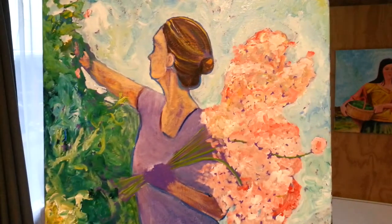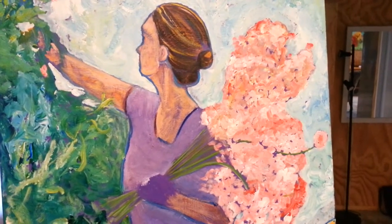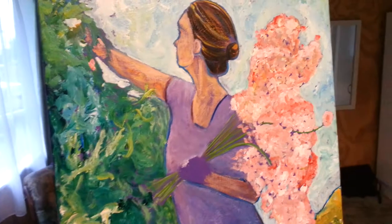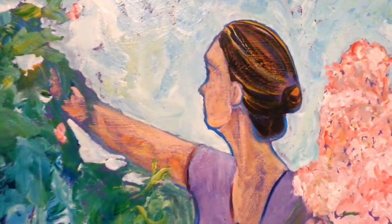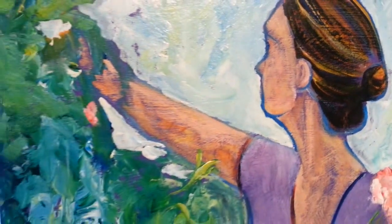So this is where I've got to — the light's terrible in here, I've got artificial light because it's a terrible day outside. This is where I've got to on the lady with the sweet peas.